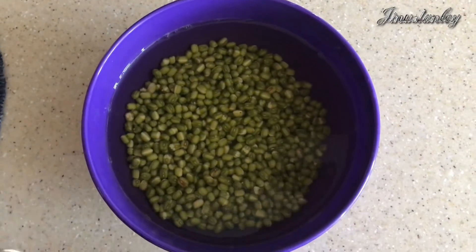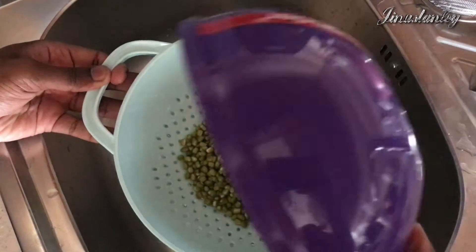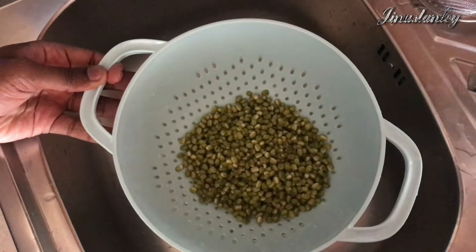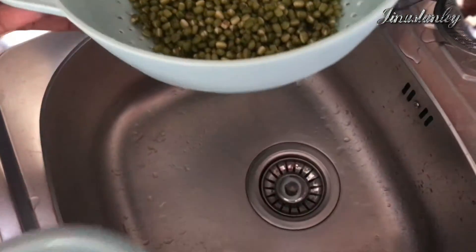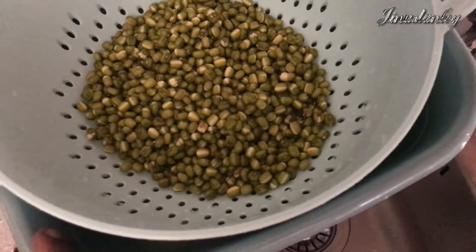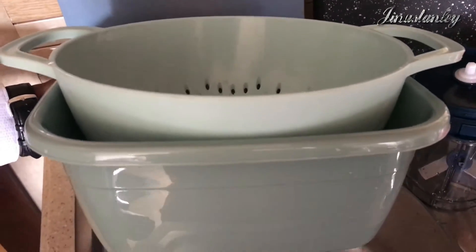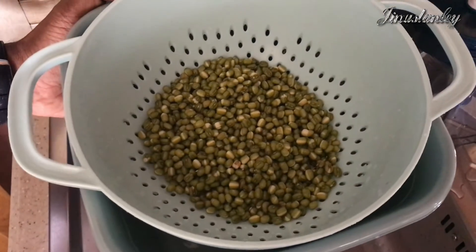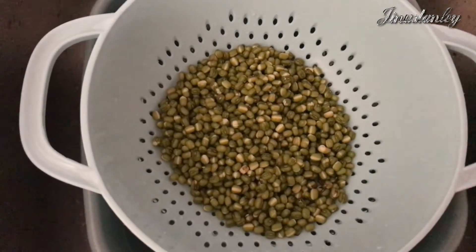After eight to ten hours — soaking overnight is no problem also — transfer to a strainer so all the excess water drains out. Take a bowl like this — it can be any shape, round or square. I have a square bowl here. Keep the strainer on top of the bowl, placing the moong dal into the strainer for sprouting.